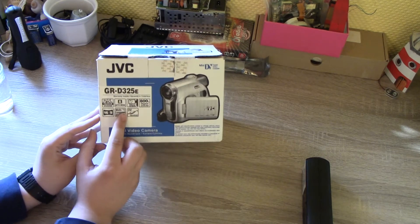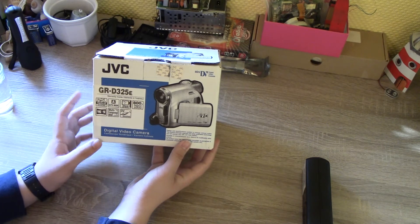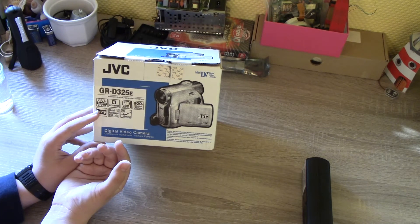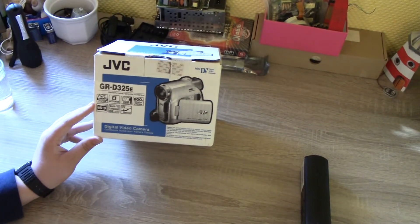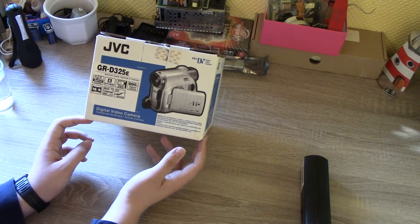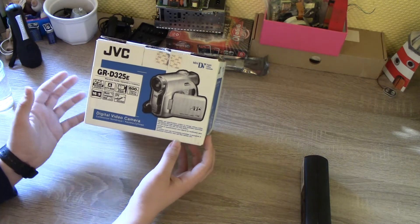One cool thing about MiniDV is it usually has FireWire or iLink connectors, and I have a computer with that which can upload things to YouTube. So I might get a FireWire cable, hook it up to that computer, and actually record videos onto the tape-based camcorder. My other camera can do 4K but I don't really care about 4K. I'll probably stick to this camera because it has a better built-in microphone and I think better video quality.